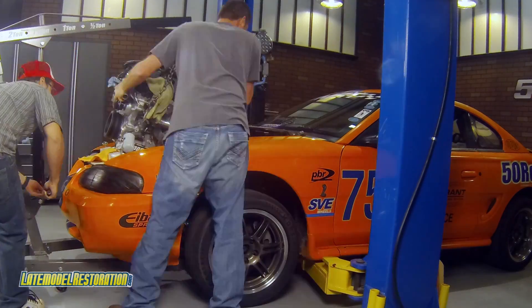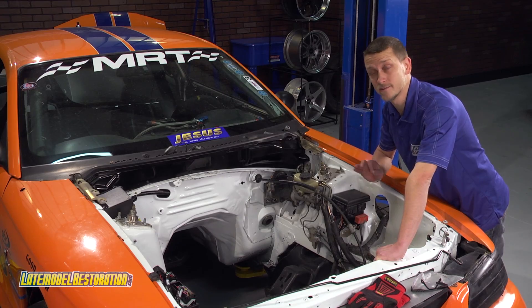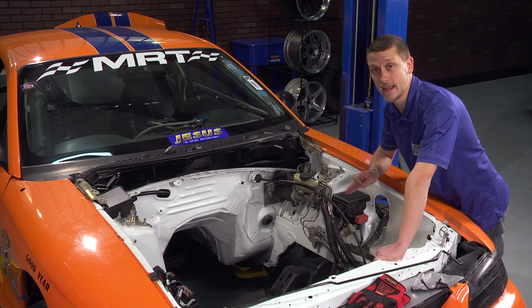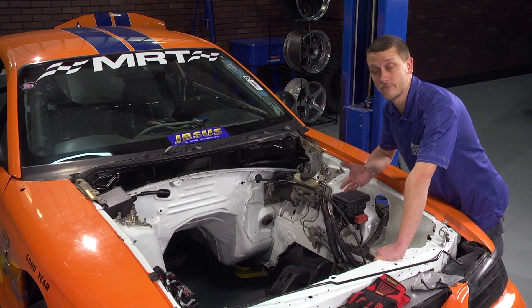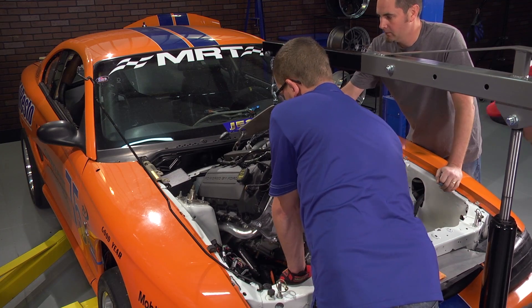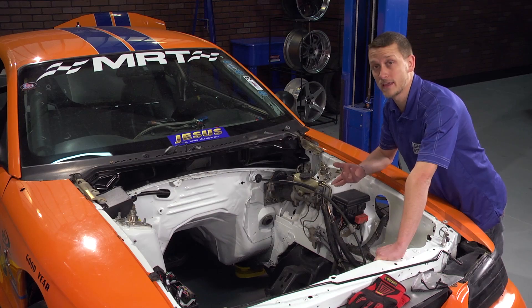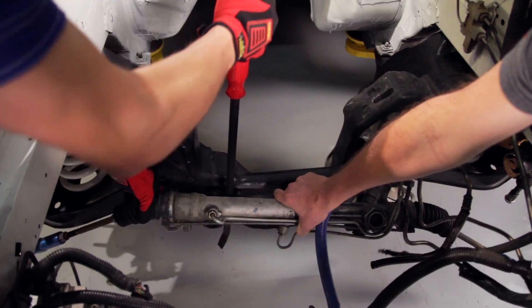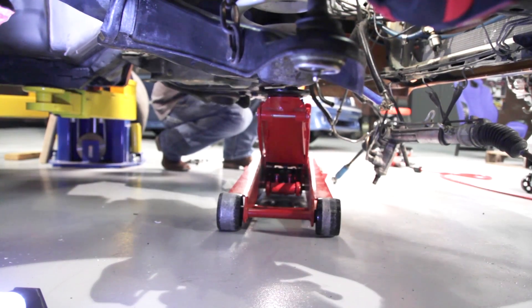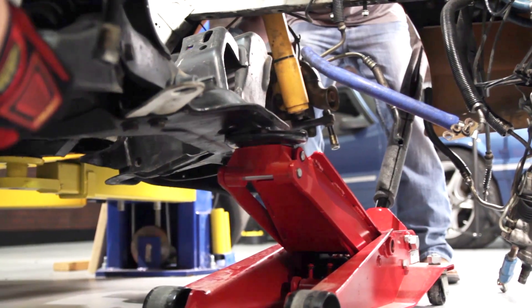If you remember, I told you going with the tubular K-member was the way to go with this Coyote Swap, but we're stuck on staying with the factory K-member that came in this Cobra. It's fighting us because we can't drop the motor in from the top — the headers and oil pan are all over everything. So what we're going to have to do is get the car up in the air a little bit and drop the K-member down so we can put the motor in. We're still going to put the motor in from the top, so you can still do this in your driveway with some jacks, jack stands, and an engine hoist. We're doing this on a lift, but it's easy to replicate at home.